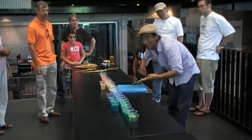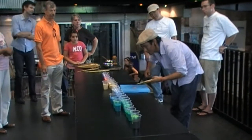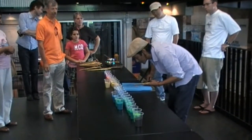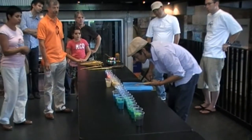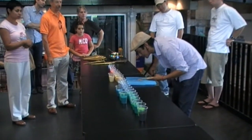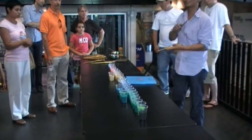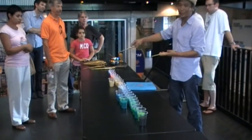If you are doing fast, the sand will come out fast. If you do slow, then it will come out slowly. So try first on the table.